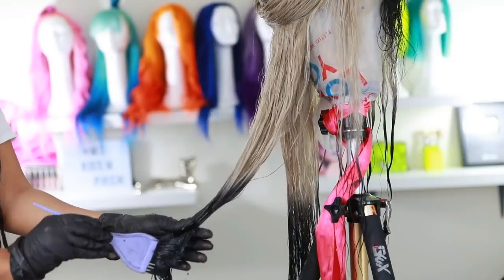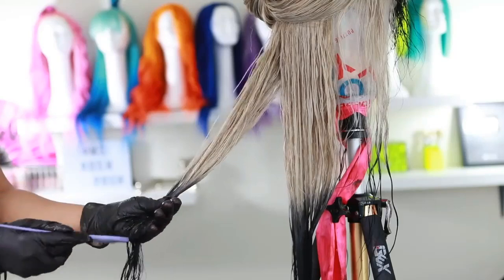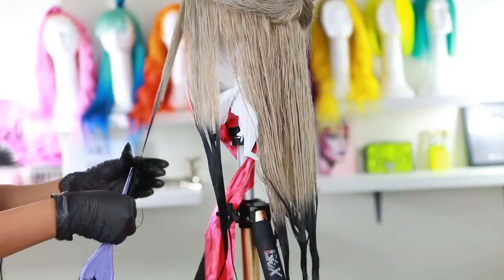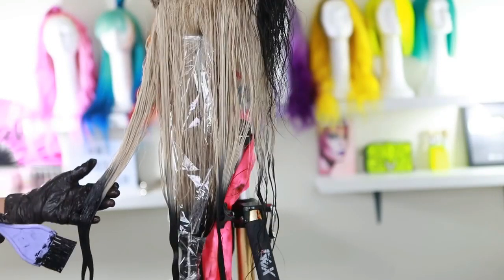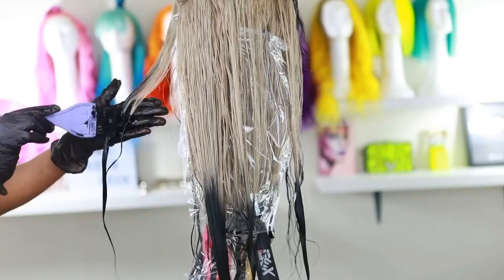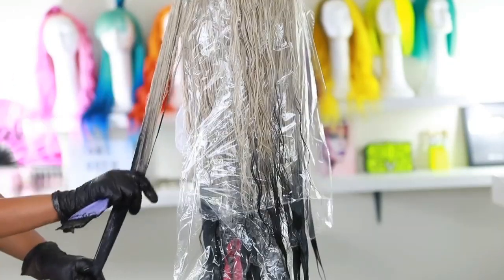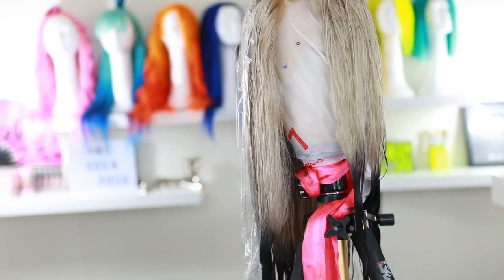After watercoloring, I go in with my brush to apply the black semi-permanent dye directly onto the hair, wiping my hands on a towel so I don't get black in areas I don't want it. The reason I do this is that the watercolor method dilutes the dye, so the black isn't as intense. I also go back in to make sure I got every strand I wanted black. I use saran wrap to keep the black dye from touching the blonde — we want a nice clean ombre effect.